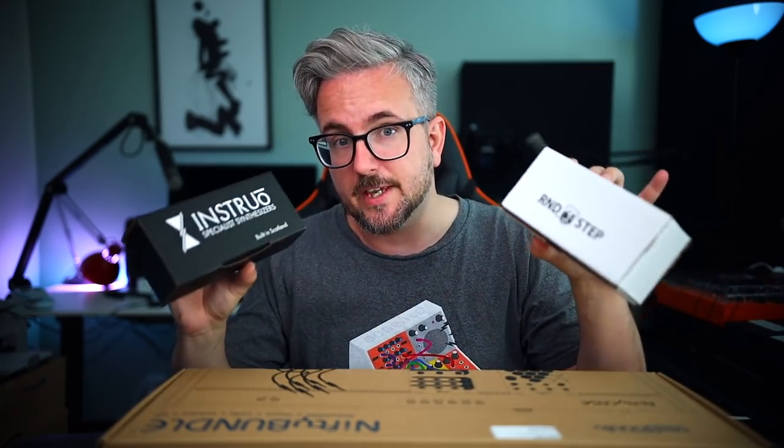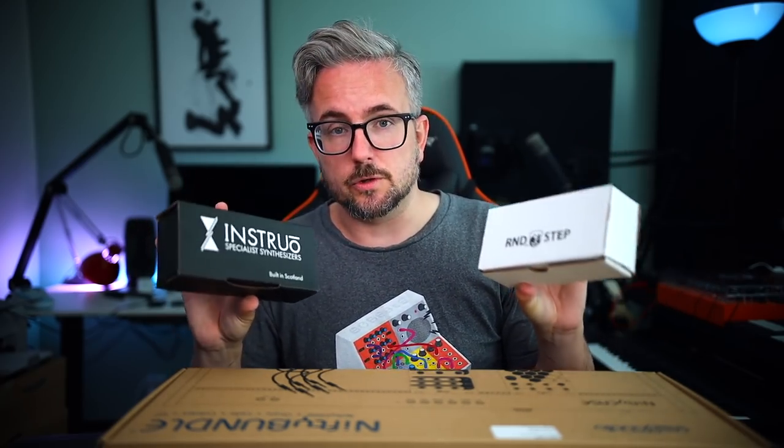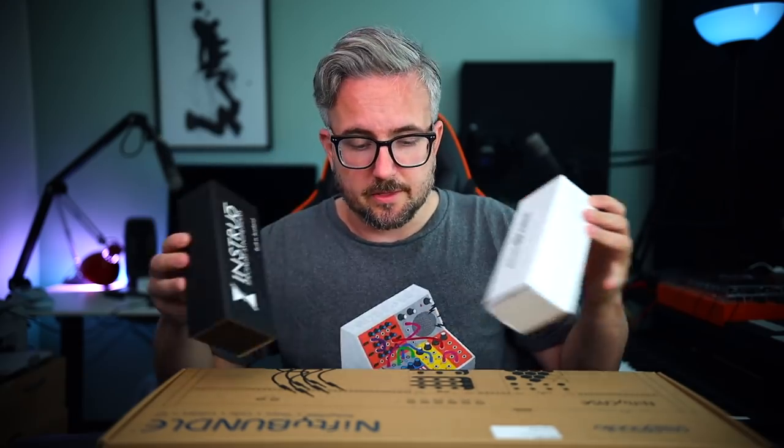In today's video we're gonna unbox this, gonna test it out, see what it's all about, and hopefully build a little Eurorack setup inside of it. We're also gonna make use of Divkid's new modules. Full disclosure, Divkid is a good friend of mine and he has designed some really cool Eurorack modules. We're gonna try and use them in this little build here.